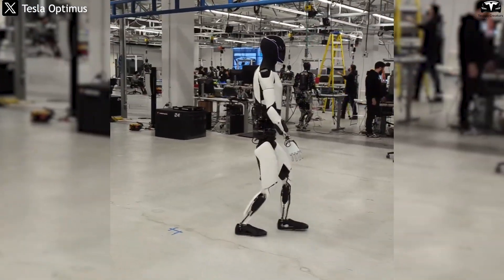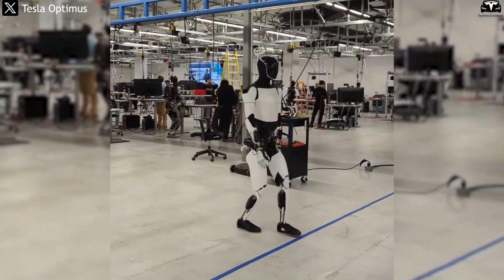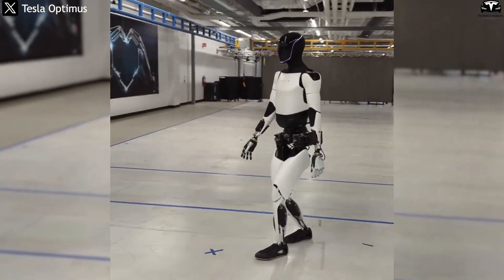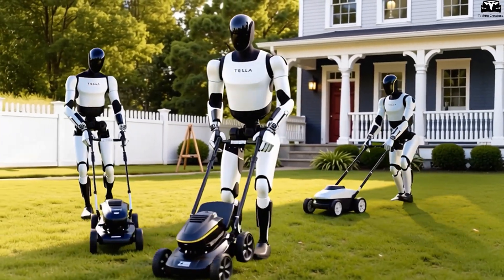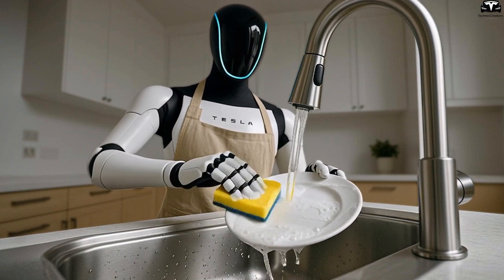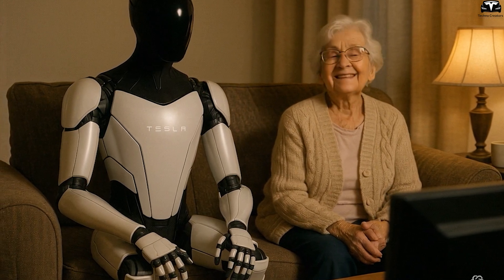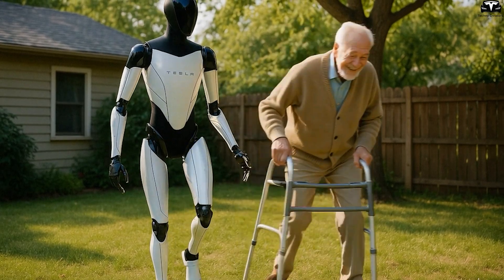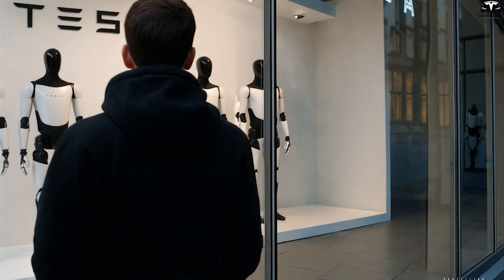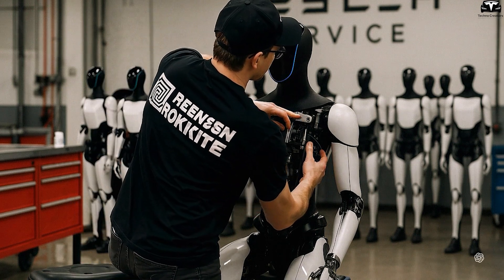Beyond technical motivations, the redesign also reflects an evolution in product vision. Gen 2 was never intended as a commercial product — it was a platform to demonstrate that Tesla could build a humanoid robot that walks and performs tasks. But Gen 3 must go far beyond that. It needs to serve real customers, deliver ROI for businesses, and meet consumer expectations for safety, reliability, and ease of use. Humans expect robots to interact with objects naturally, walk smoothly across various surfaces, and operate in tight spaces — all of which require careful rebalancing of limb proportions, control algorithms, and tactile materials used in exterior components.